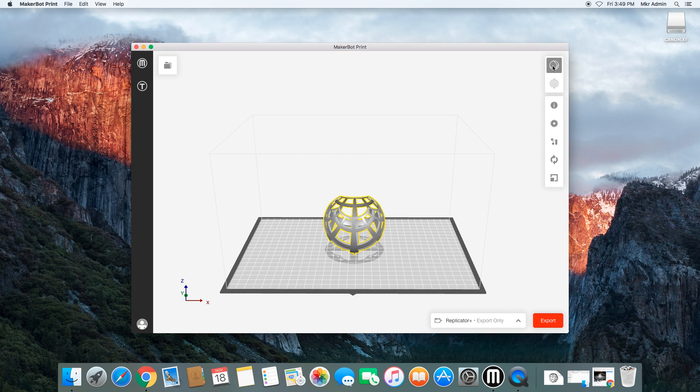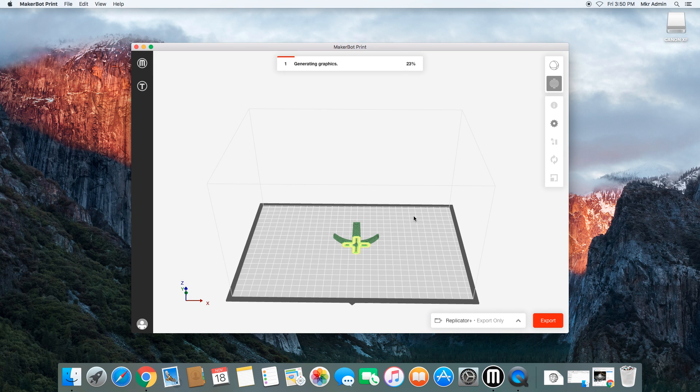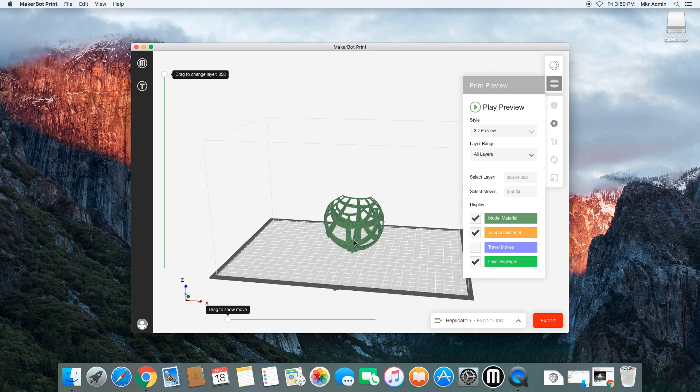We've got our model and some options here on the side. Right now we're just in free rotate mode. We can also look at Print Preview — this is going to go ahead and slice up the model, and what we'll see at the end is a representation of how the 3D printer will print it layer by layer. 3D printers work like a hot glue gun: they extrude plastic in very fine layers and build upwards using those layers. This gives a colorful representation of what we're going to print. In total, there are 358 layers that it's going to print.